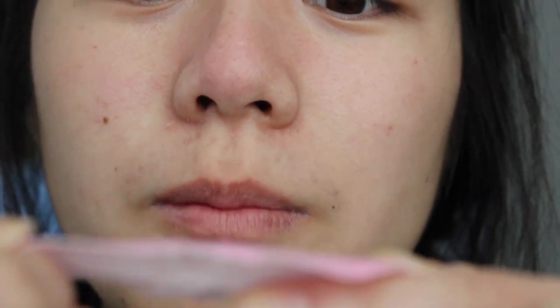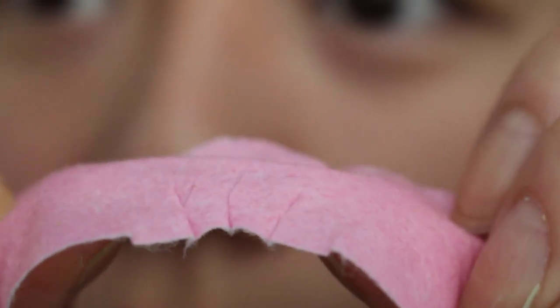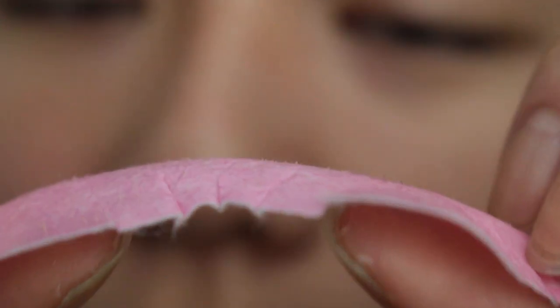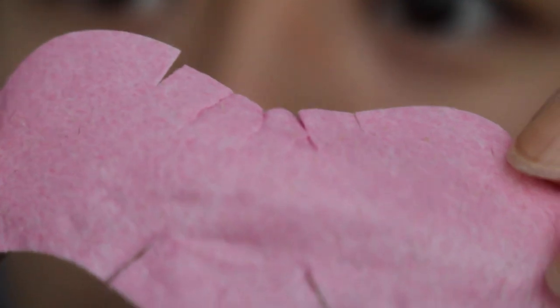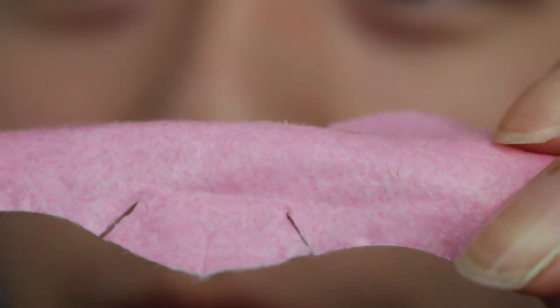Oh my god — I actually see stuff! I don't know if everything came out, but I think most of it did — mainly the whiteheads and some facial hair, because I'm a mammal and mammals have hair. If you look at it from this angle you can see some stuff came out. Overall, I don't think I have super big blackheads, which is probably why they didn't show up that much.